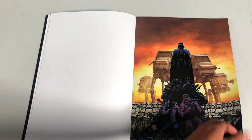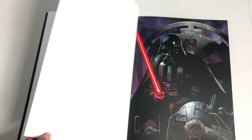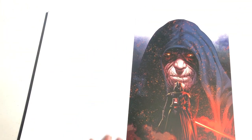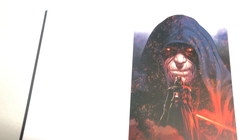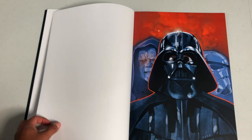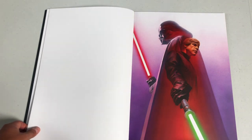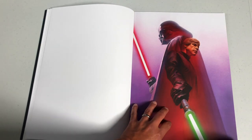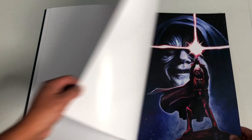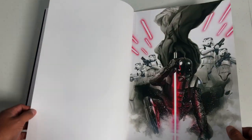Some of these have been covers for the new ongoing series or variant covers, and some of them have been house ads or just pinups for the book. Each of the posters is perforated, so that means it's pre-cut. They easily come out. I have to be careful when I turn the pages because one of these could break and come out — that's how easy it is. You don't need scissors, you don't need to rip them out. I've always loved that cover right there, but now it's a poster.